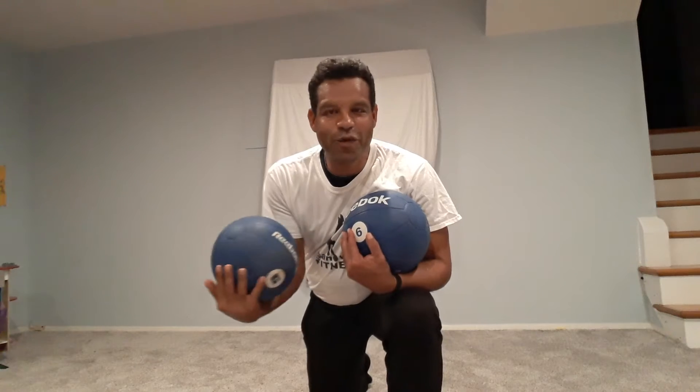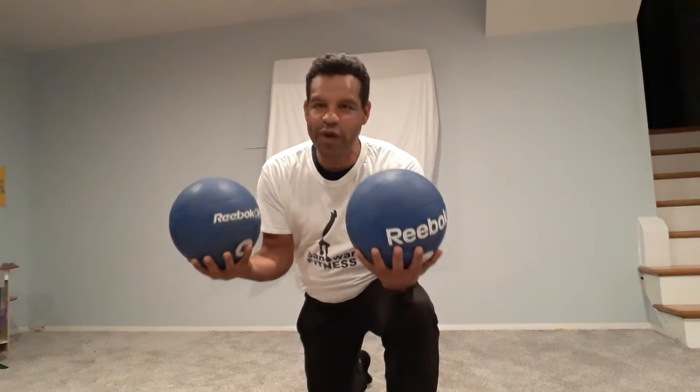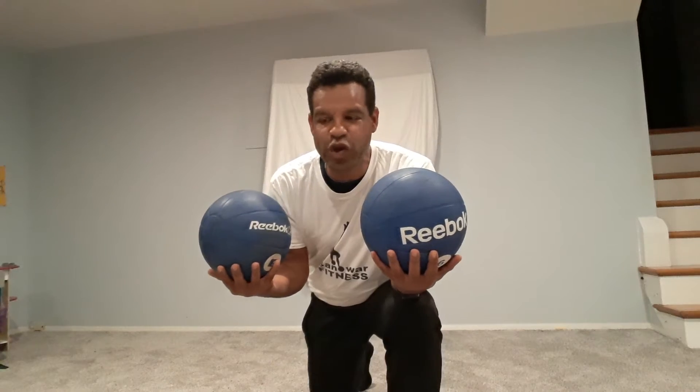Hello everybody, I wanted to share my workout with you — Sanova Fitness medicine ball workout. It's two six-pound medicine balls and four different exercises targeting different muscles in the body.